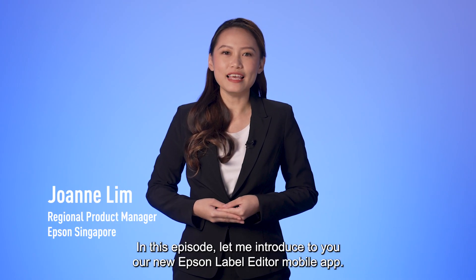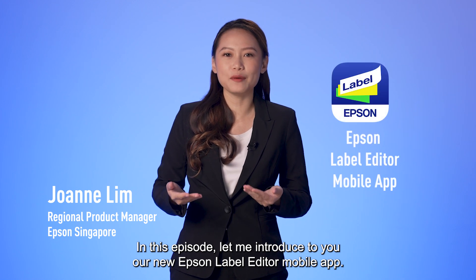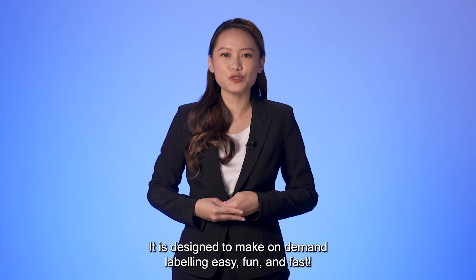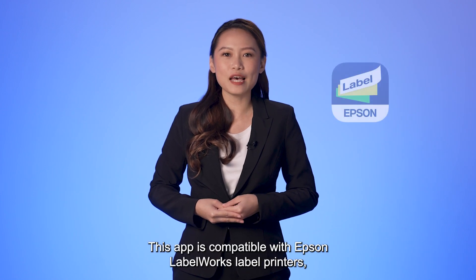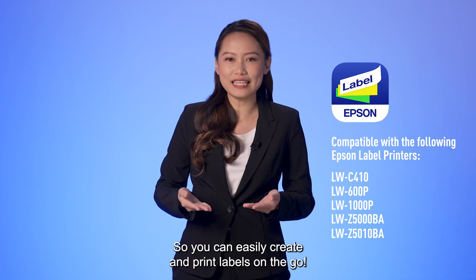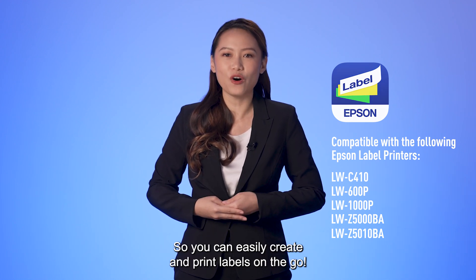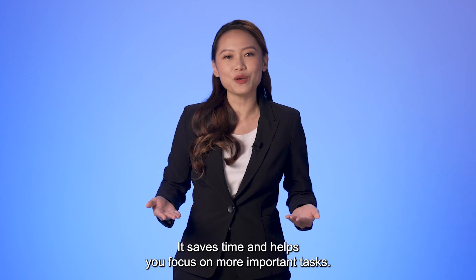Hi, my name is Joanne. In this episode, let me introduce to you our new Epson Label Editor mobile app. It is designed to make on-demand labeling easy, fun, and fast. This app is compatible with Epson Label Works label printers, so you can easily create and print labels on the go. It saves time and helps you focus on more important tasks.